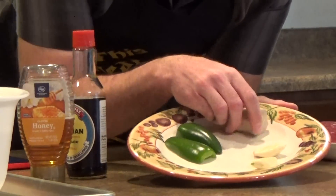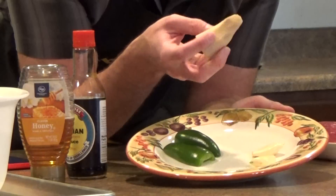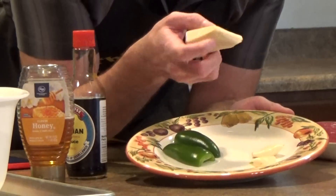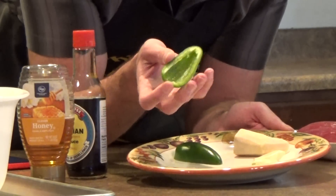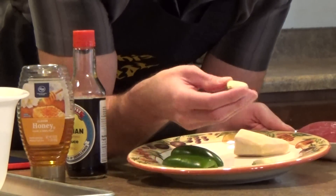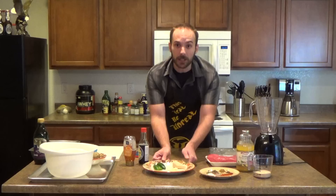We also have some ginger — about an inch and a half cubic, kind of hard to measure since it's that ugly root, but it's about the size of my thumb or a little larger. We have a jalapeño that's been cut in half, seeded, and the core is removed too — that's important. And then we have two cloves of garlic. That's all it takes to make up the marinade, it's that simple folks.